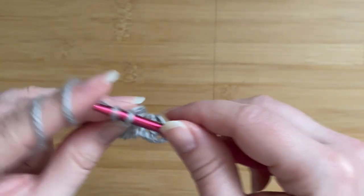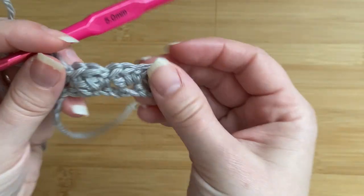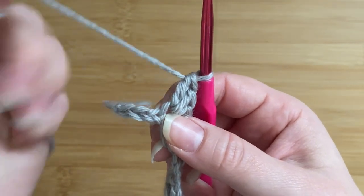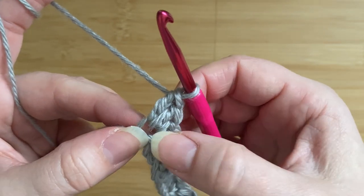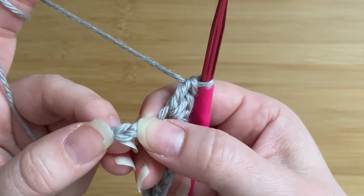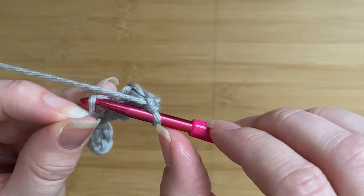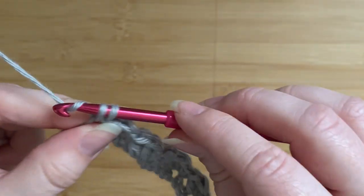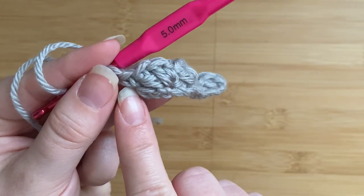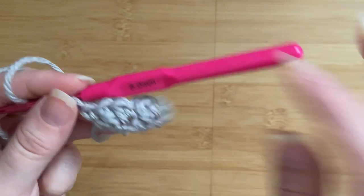Single crochet and two double crochets — you're going to repeat this all across your foundation chain until you've got three chains left at the very end. After you finish your last cluster of single crochet and two double crochets, miss the following two stitches. This is where our extra chain comes in handy, because we're going to place one single crochet into the very last chain in order to pull the cluster over and finish off the row, fixing it to the foundation chain. That's the first row.